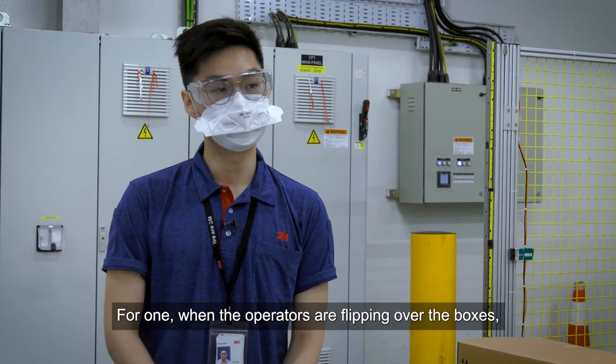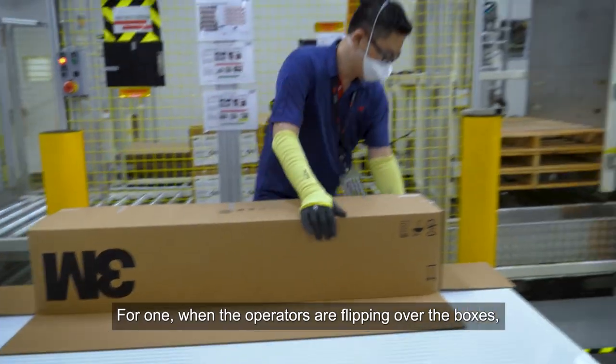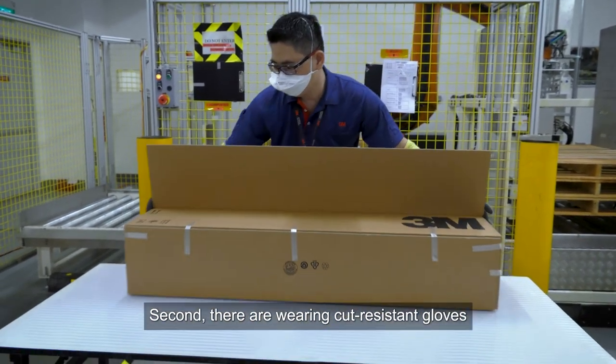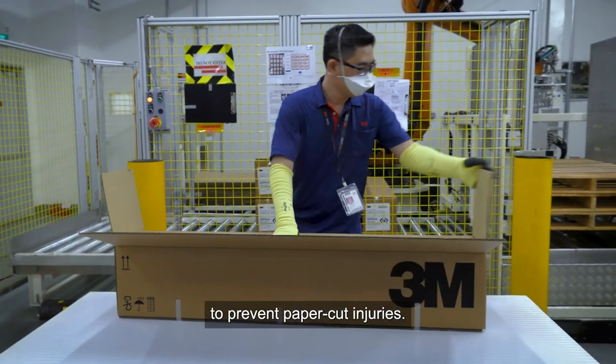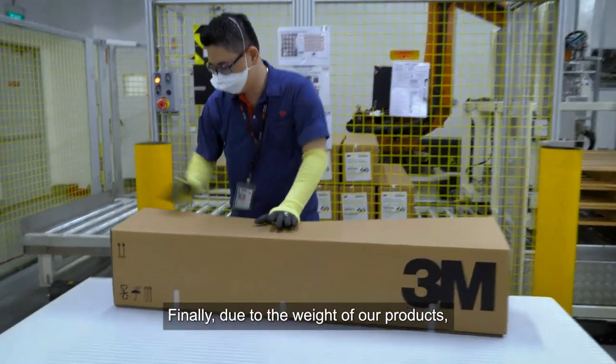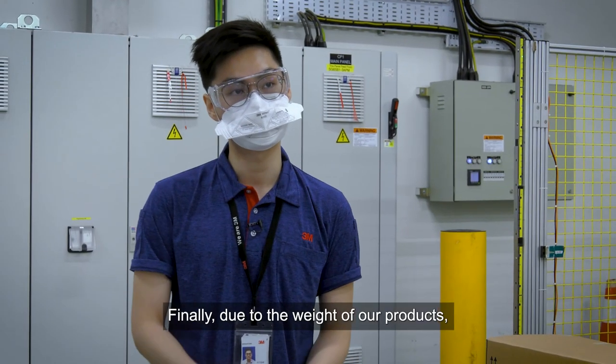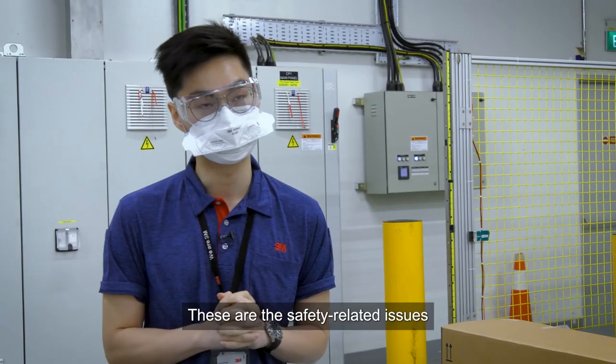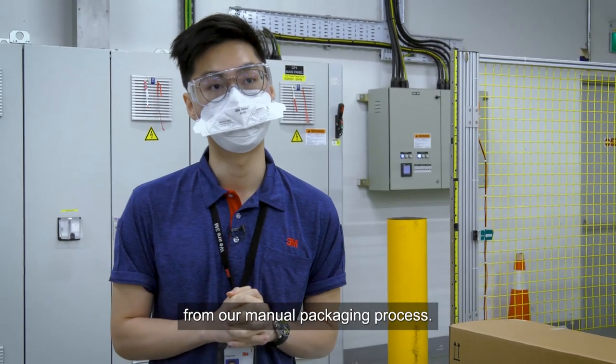For one, when operators are clipping over the boxes, there is a tendency that operators might get their wrists sprained. Second, they are actually wearing cut-resistant gloves just to prevent paper-cut injuries. And finally, due to the weight of our products, an operator's hand might get crushed as well. These are all the safety-related issues coming just from our manual packaging process.